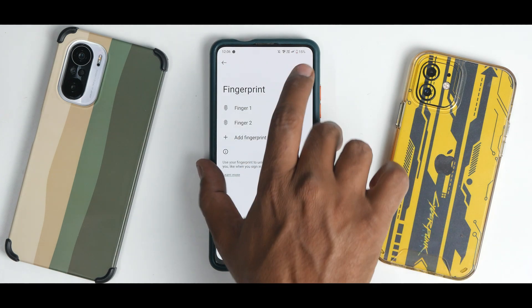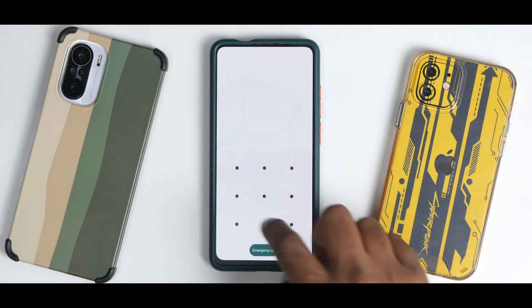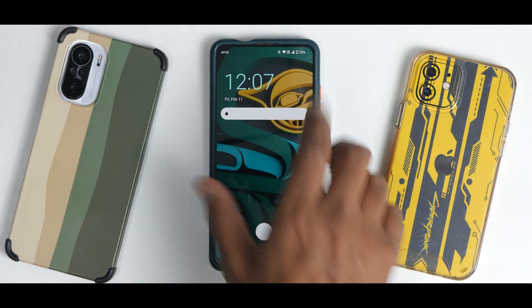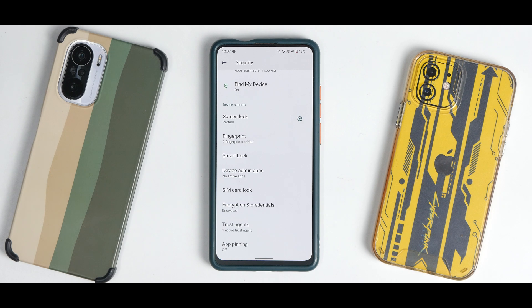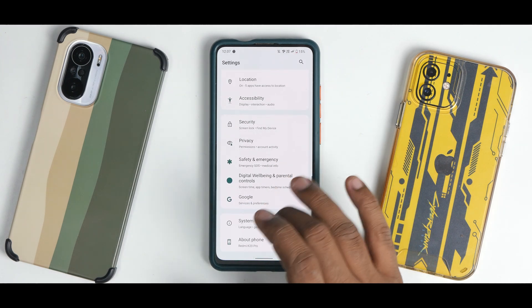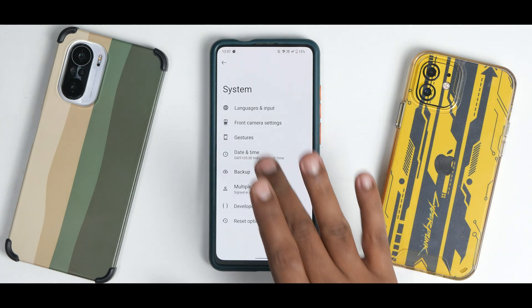We now have two fingers of the same thumb added. Let's try it — and there you go, it works now. So initially it was an issue, but after adding the finger twice it was working fine. No problem there. You also have front camera settings.